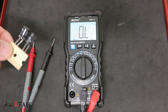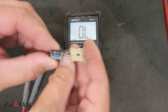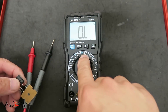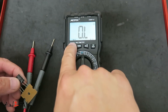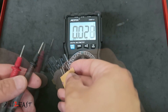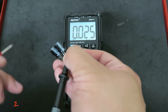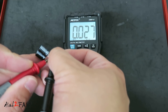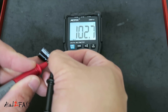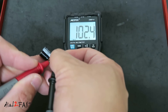We can also use this multimeter to measure capacitance. In my hand are two 100 microfarad capacitors. Next to the ohm symbol is the capacitor symbol — press the blue button to switch it over to capacitance measurement. Take the negative probe and connect it to the negative side of the capacitor, then connect the positive probe to the other side. Make sure the capacitor is discharged when you do this test. This capacitor measures 102.4 microfarads.